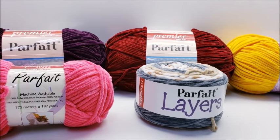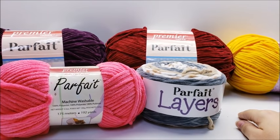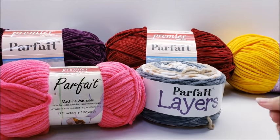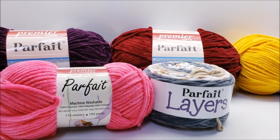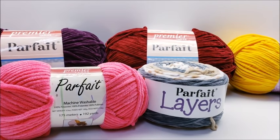Hi everybody, this is Crystal. As you can see from the thumbnail, it's time for a yarn review. I got this Premier Parfait yarn — it comes in all sorts. My yarn reviews are not sponsored by anybody. I bought all this yarn, I do not get paid, and if I ever leave a link to where you can purchase this yarn, it is not an affiliate link.